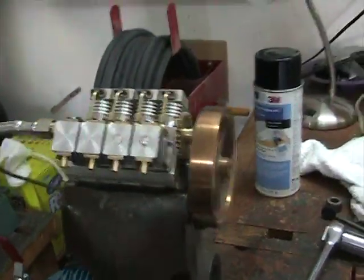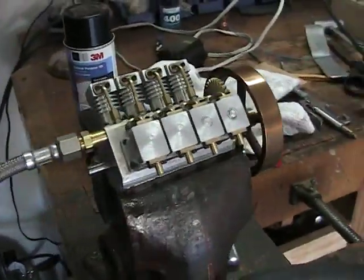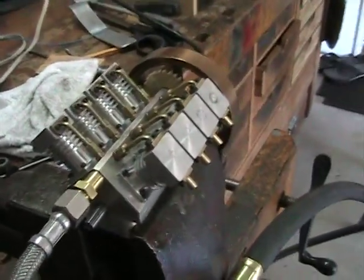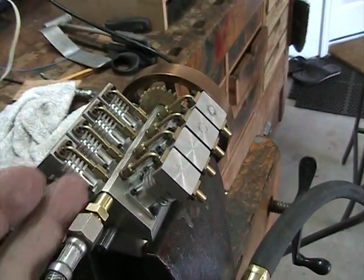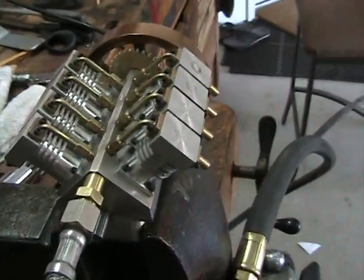I will just pan around here real quick so you can get a look at it and see what it looks like. This has a rotary valve in the middle which is a hollow tube. The air goes in through this hollow tube and the rotary valve in the middle rotates and feeds air to each of the cylinders in turn as it's their turn to fire.